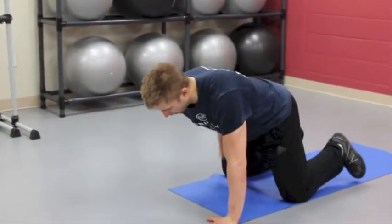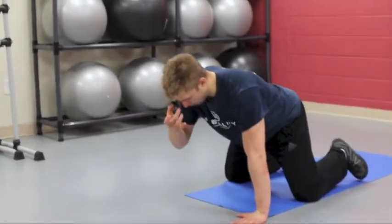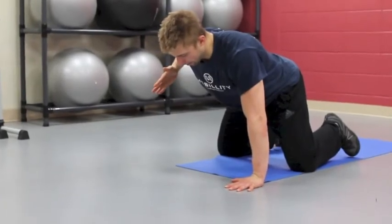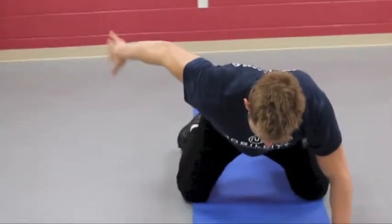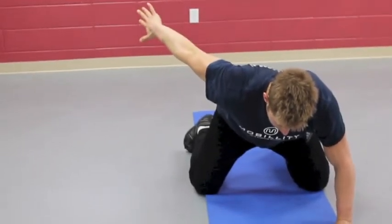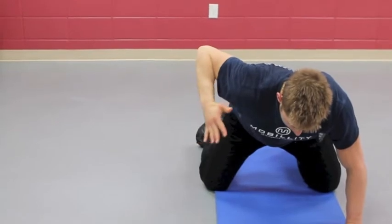So we're on all fours, hips stacked over knees, solid firm base, eyes down. Balance that glass of water on your neck and tailbone. Bring your elbow in tight to your side, but don't pinch it too much — you're still keeping kind of a wider shoulder. Straighten your elbow. You should feel equal parts like a tricep extension, bicep curl, tricep extension, bicep curl.